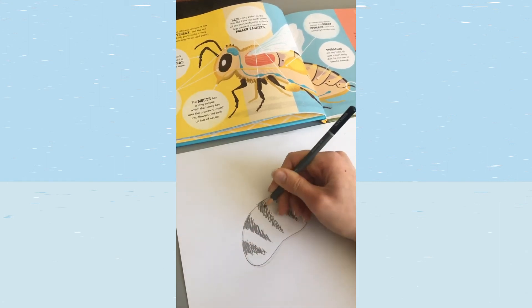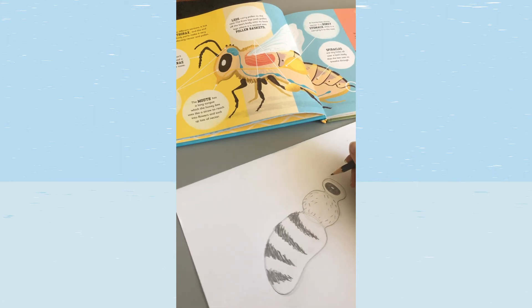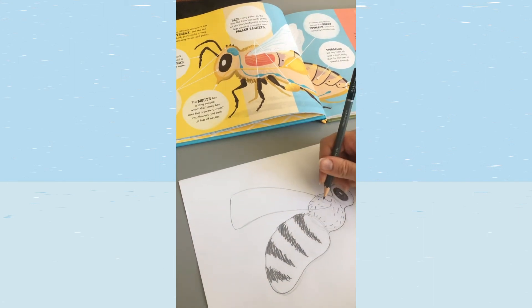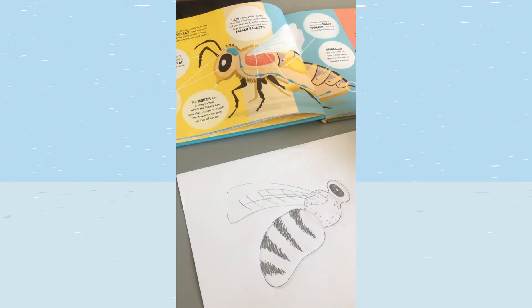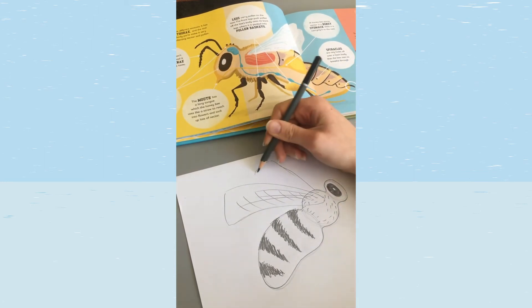Press quite hard to get dark stripes. Our bee needs to fly, so we're going to give it some wings. We'll do these as quite big shapes coming from the thorax, and then draw some flicky lines in the wings to help give them a bit of movement and texture. Then we'll draw another wing at the back of the body, again with some flicky lines.